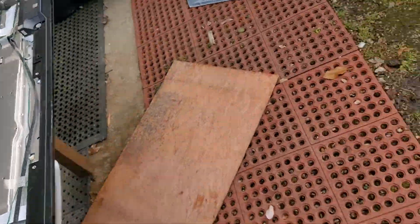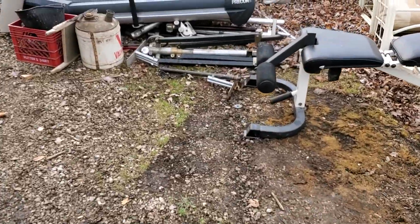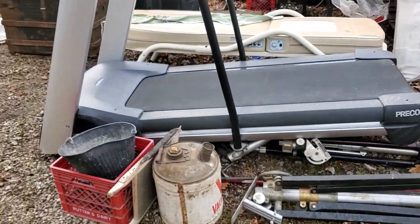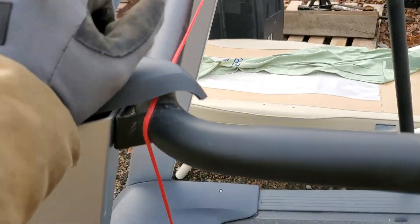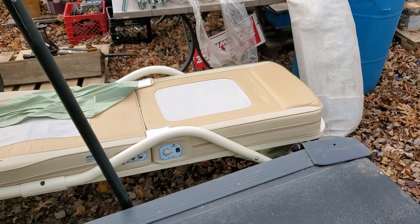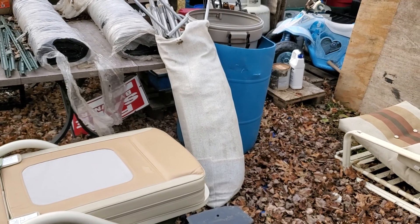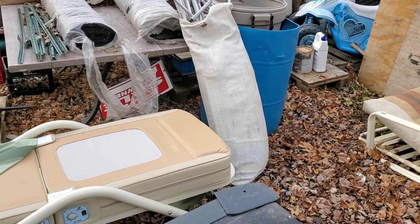I'm going to pull the boards on the plasma and pull the wires out of the treadmill, maybe. That bag right there is all aluminum — it was some kind of shelter tent.